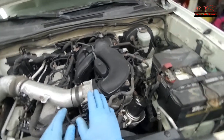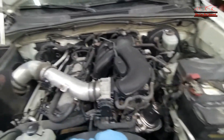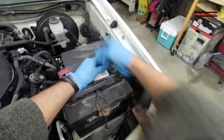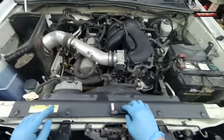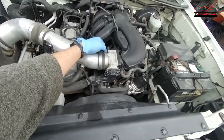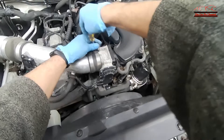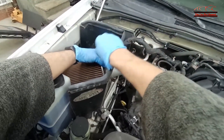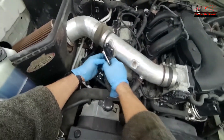Now we're going to start by disconnecting the battery cable right here, and then I'm going to remove the snorkel and disconnect the MAF sensor.